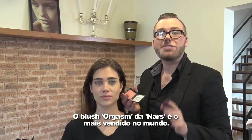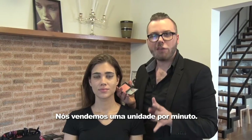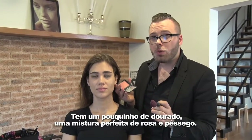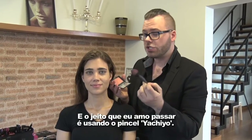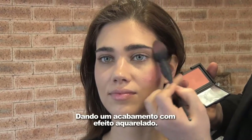NARS Orgasm Blush is the number one selling blush in the world. We sell one unit every minute. It's a universally beautiful color for every skin tone. It has a little bit of gold, a perfect blend of pink and peach. And the way I love to do it is by using the Accio brush. This brush is iconic — it's perfect for blending the pigment right onto the apples and up to the hairline, diffusing it for a watercolor effect.